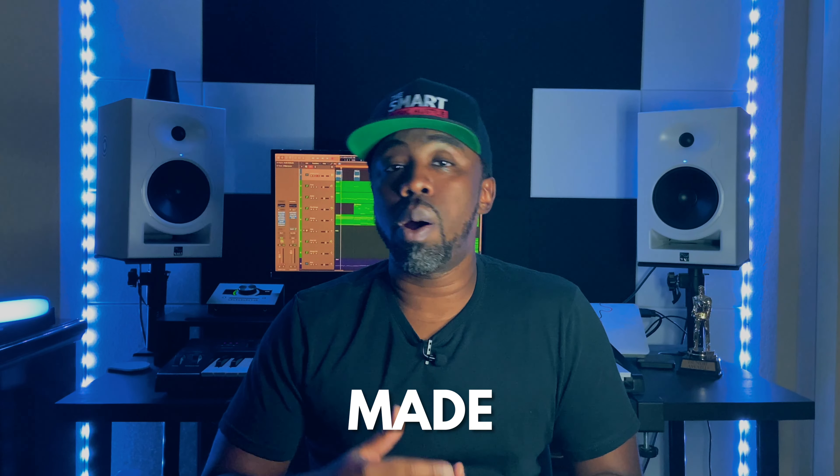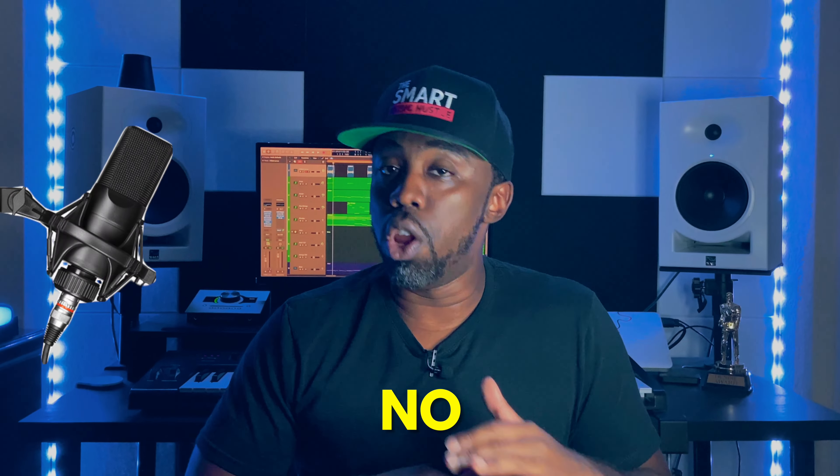If there's anything that almost 15 years in the music industry has taught me, it's the importance of learning how to work with whatever limitations you have. And learning how to work with minimal resources as a music producer can really help you to figure things out and become even more creative.